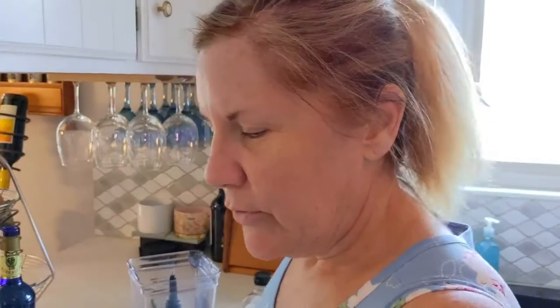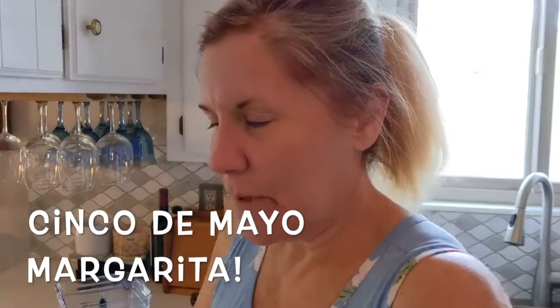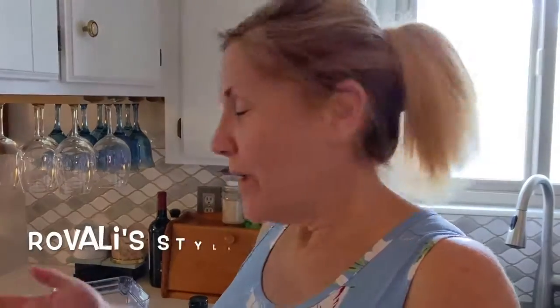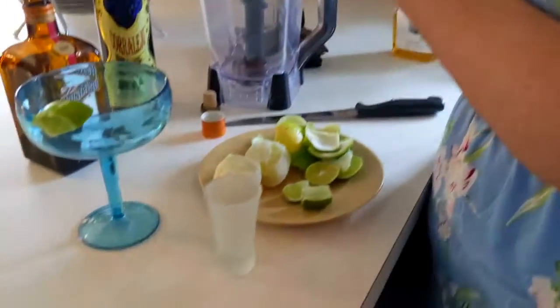Hello guys, good afternoon! Since Cinco de Mayo is coming up, a lady I follow on Facebook was making margaritas. Since today is the last day of my weekend, I decided, hey, might as well try it. So I decided to bring you in and let you share this with me.